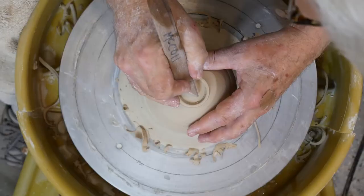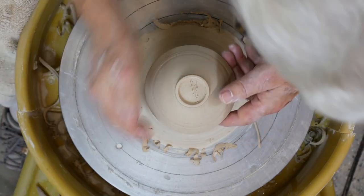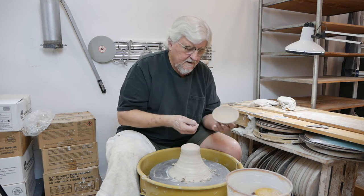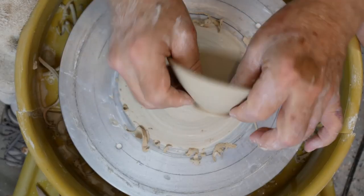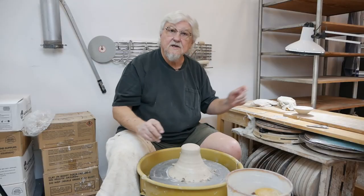Sign it, then take it off — you just pop it off. Check it, feel it. I need to take a little bit more off; I can always put it back on and trim a little more. And that's how you trim off the hump.